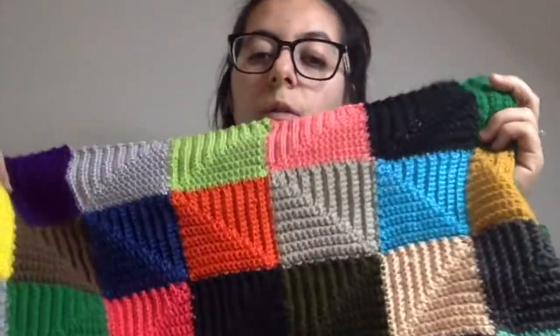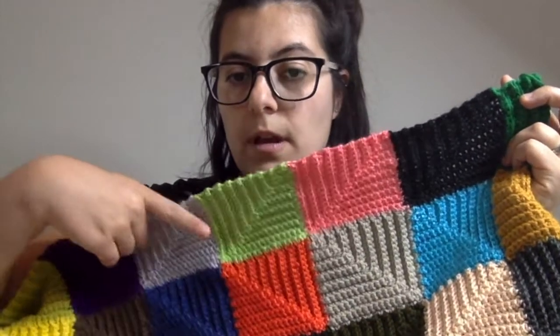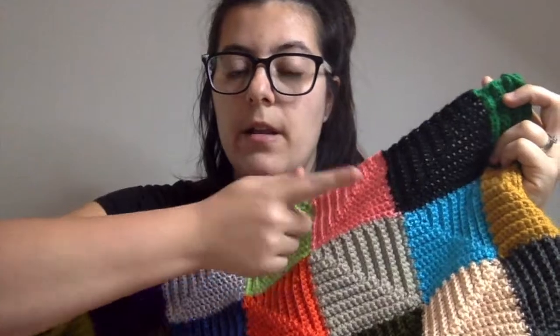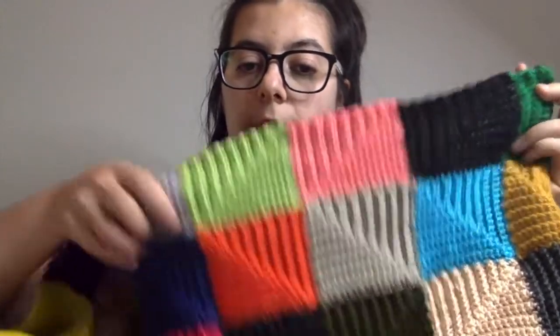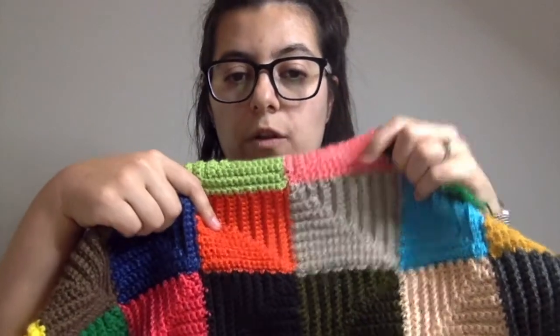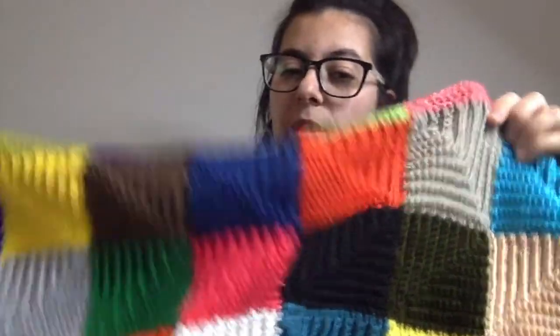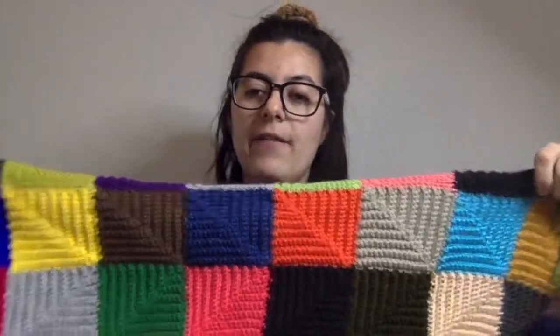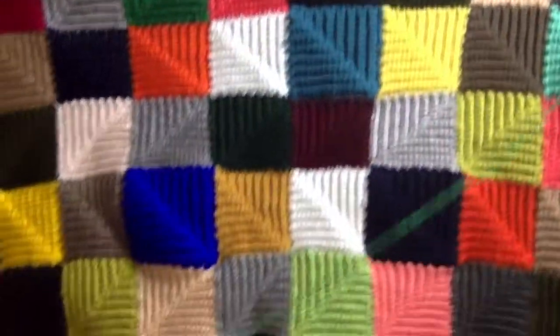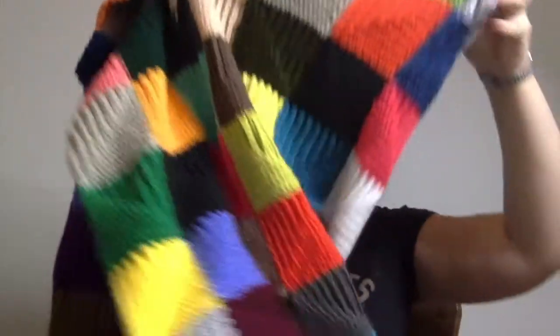I generally also alternate every three squares — normally doing a grey or black, a green, and a pink or purple. For the other row I do different kinds of blues, orange or yellow, and then browns, beige, or white. That's kind of my logic — I haven't really pre-planned it, but I'm trying to keep it so that it looks scrappy but nice. Still scrappy, but with some sort of organisation so it all goes together.